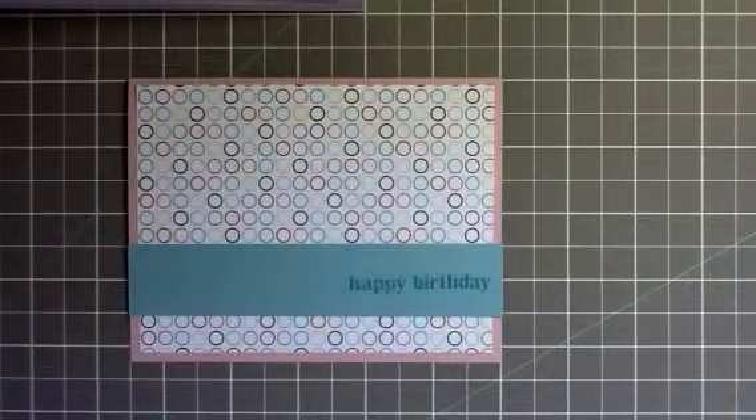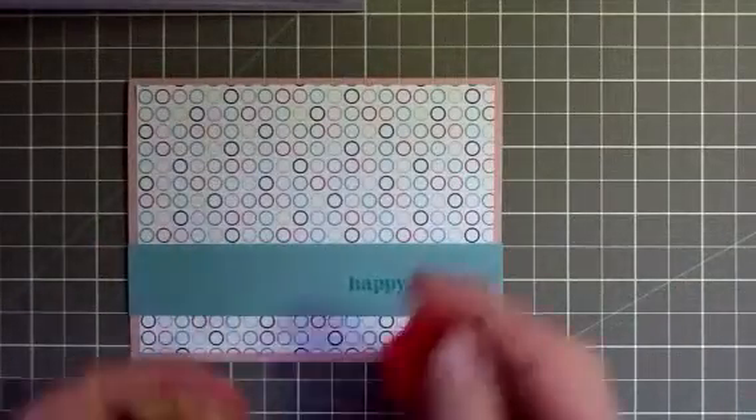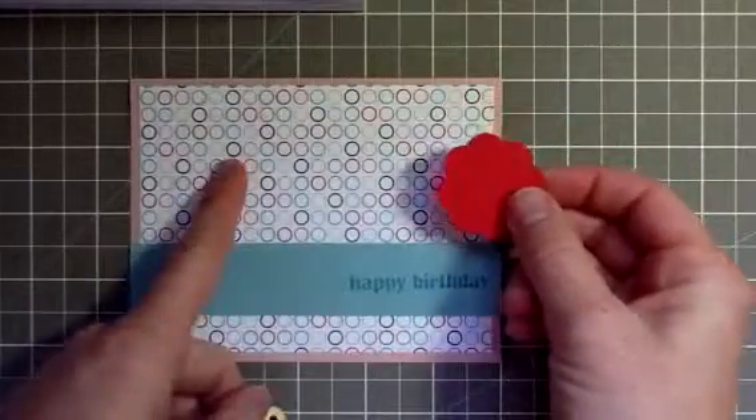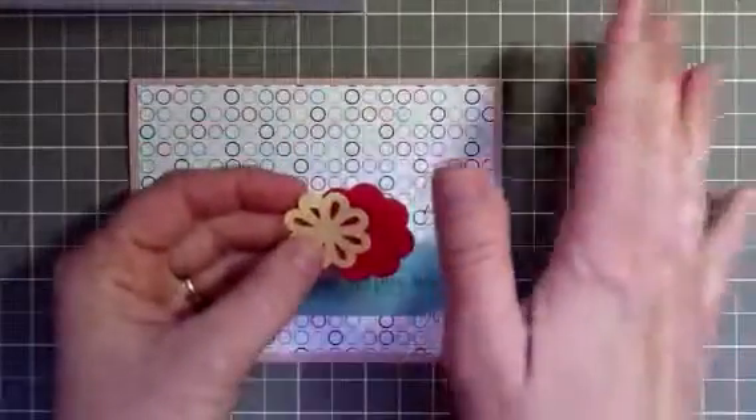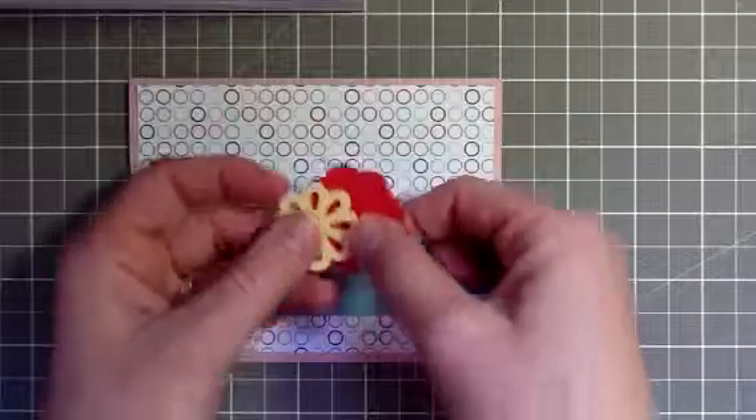And you could put it on dimensionals if you wanted to. Then I used Poppy Parade paper, which matches the Just Add Cake, and So Saffron and Baja Breeze. These are all part of this pack, and so is Wild Wasabi — not part of the pack, but part of the color scheme.